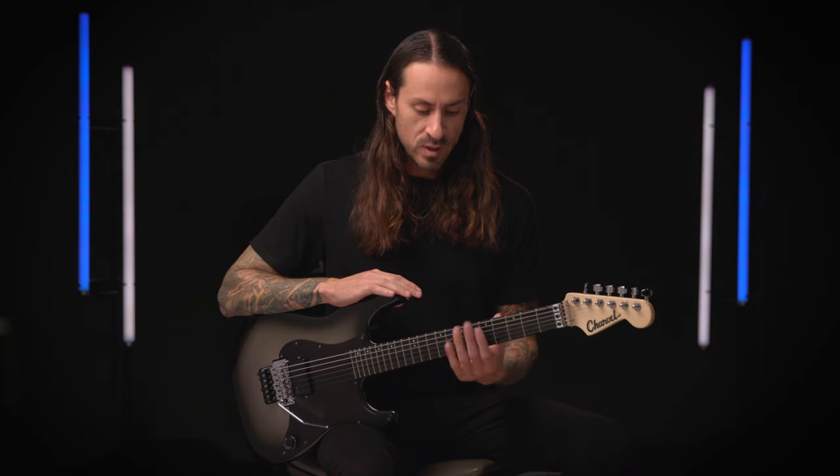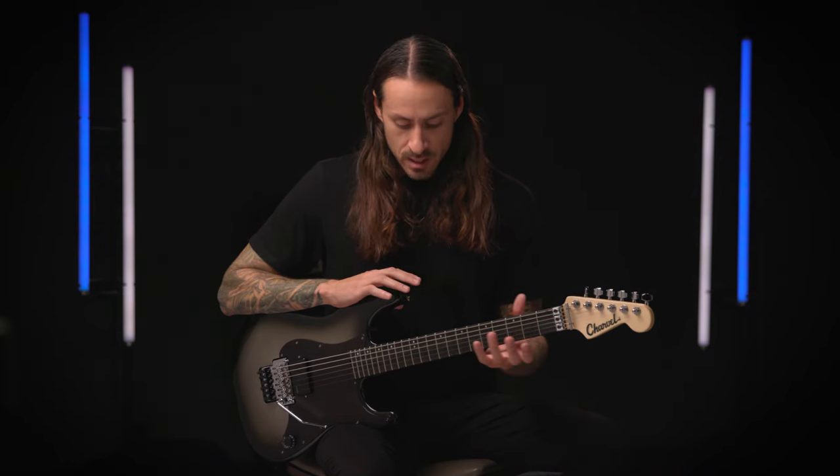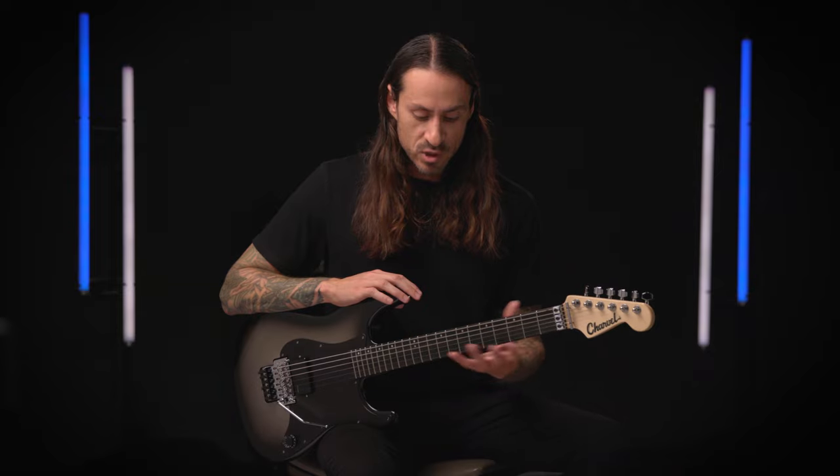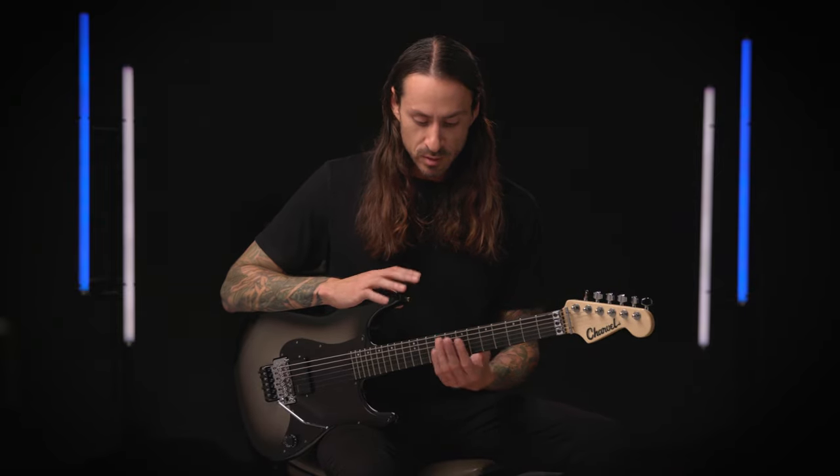Some of my favorite Charvel artists growing up were Jakey Lee and everything that he's done with Ozzy. I'm good friends with Jim from Slipknot, who actually sort of influenced me getting in contact with Charvel through his signature guitars. And Gojira is another great band that I love seeing pushing the Charvel brand.